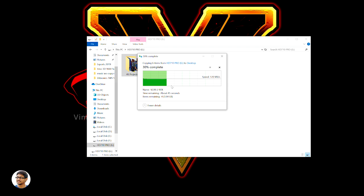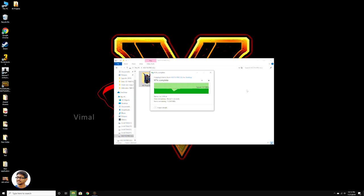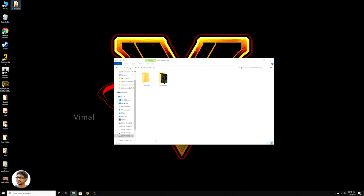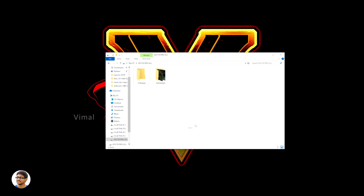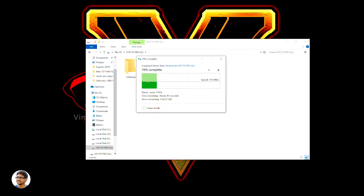Those are some pretty decent numbers for an external hard disk. We were getting average max transfer speeds of around 120 MB/s, so based on that speed we could copy a 5.21 GB folder in just 48 seconds. Now doing it in reverse — copying the same folder from the desktop to the hard disk — we were also getting an average transfer speed of around 115 to 120 MB/s, just like any other usual hard disk.